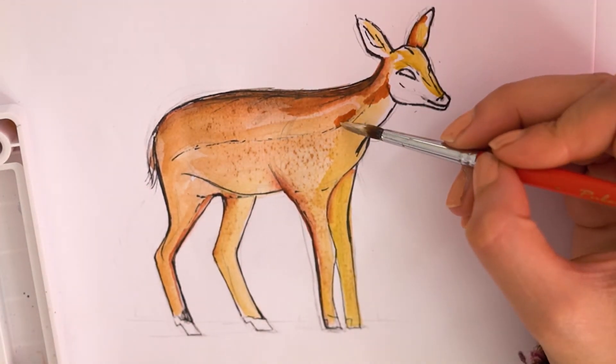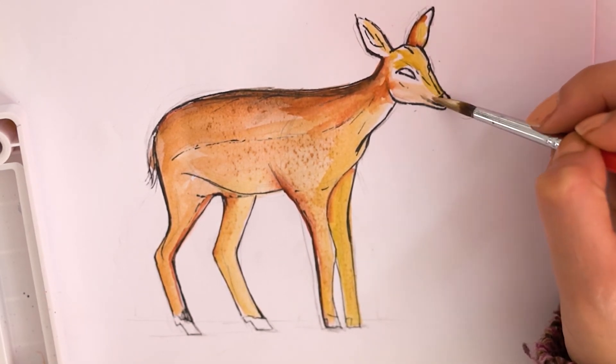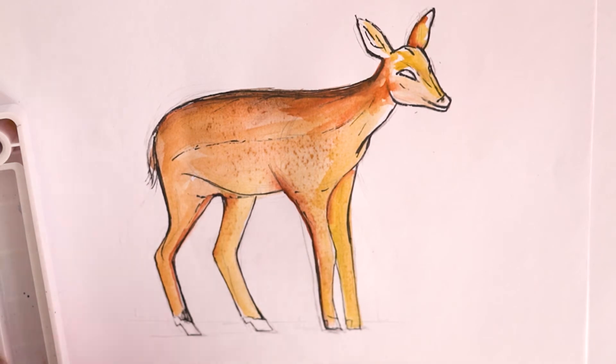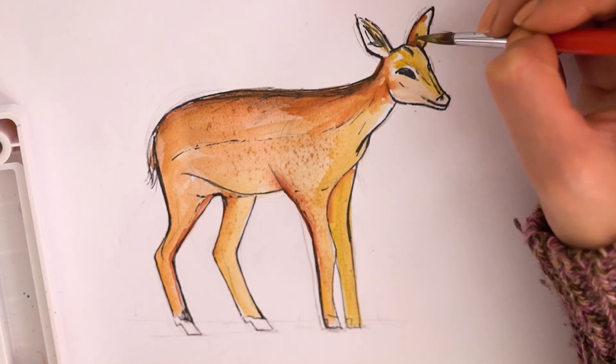Notice how we have left the bottom half of the fawn's face white. We can use an even lighter color here and then add a stripe of dark brown to indicate the mouth. The eyes and inner ears are much darker — you can even use black for the eyes.